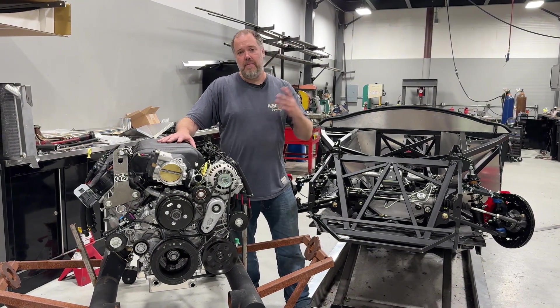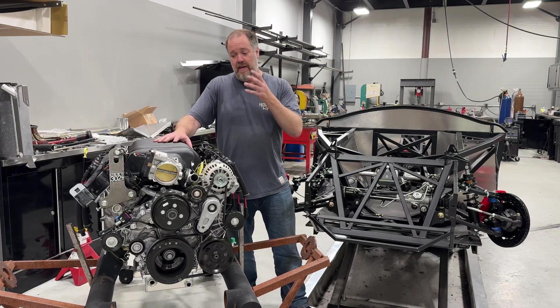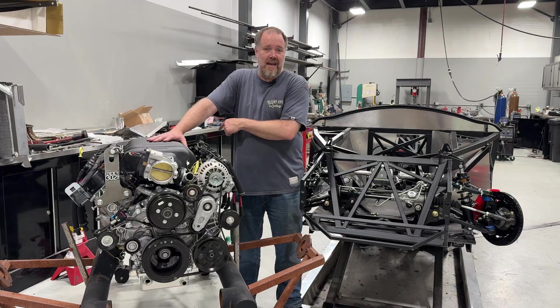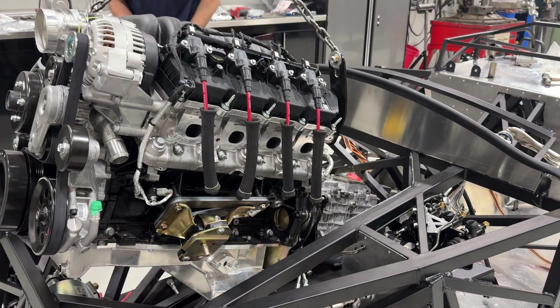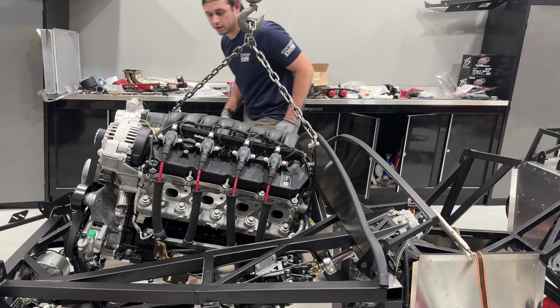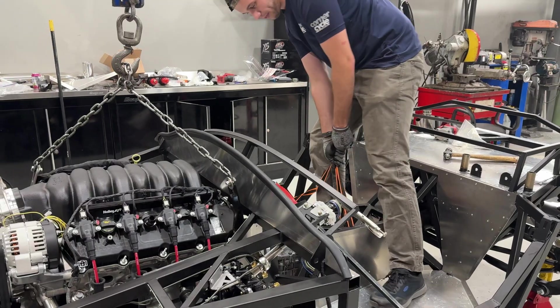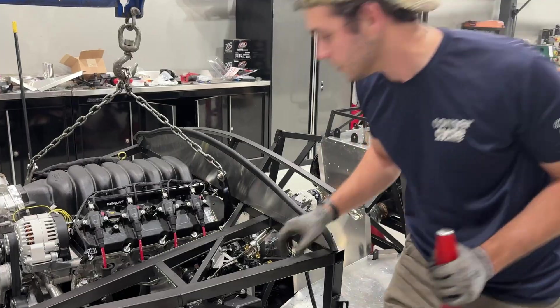Full length headers, basically similar to what we do right now for the Coyote package, and that's going to allow this motor to drop right in with a Tremec TKX transmission bolted behind it. We've already had this test fit in the previous chassis so we know it'll fit, but this will be going in for good. We haven't had one running yet, so hopefully here in a little bit we're going to get this thing sitting in place and start wiring it up.